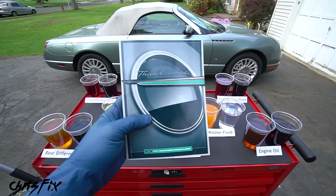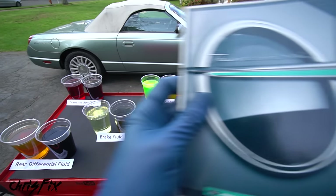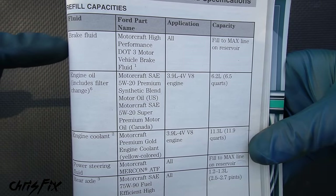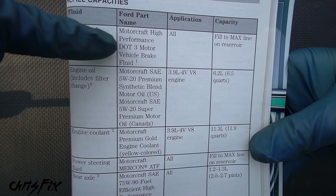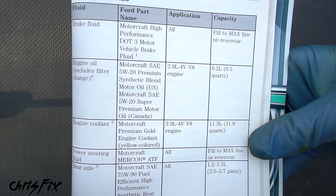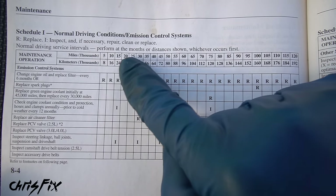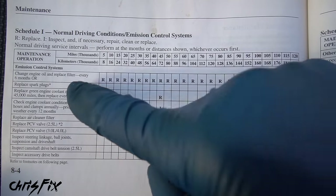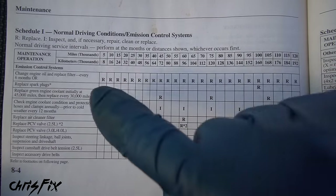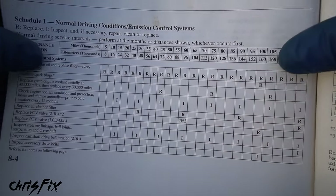If you're wondering how often you should replace your fluids and what type and how much you need, grab your owner's manual. Head to the maintenance and specification section — it lists the different types of fluids, the specific fluid you should use, and the capacity. Some owner's manuals even have a page telling you how many miles until you need to change specific fluids. For example, oil every 5,000 miles and coolant every 45,000 miles.